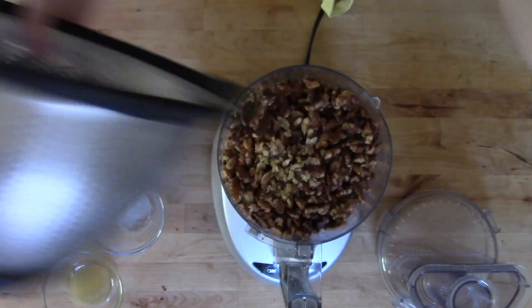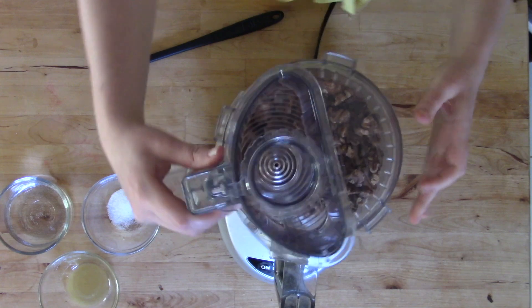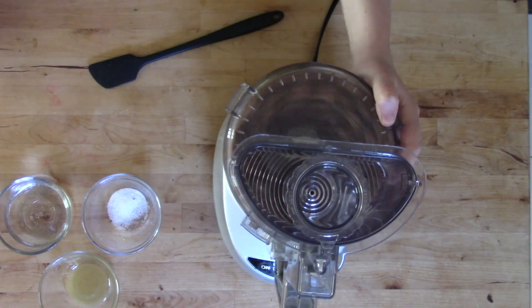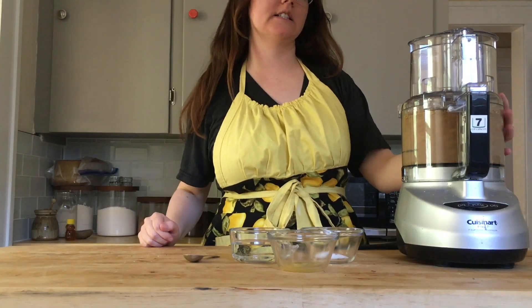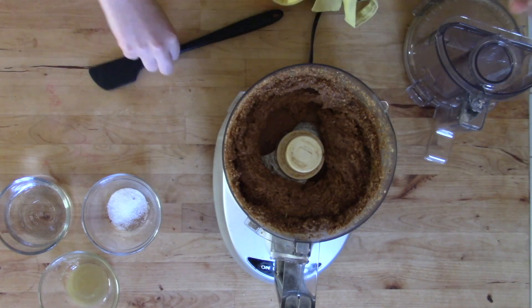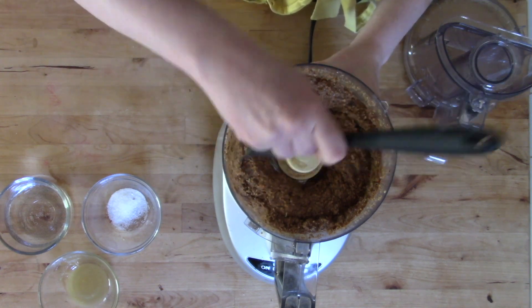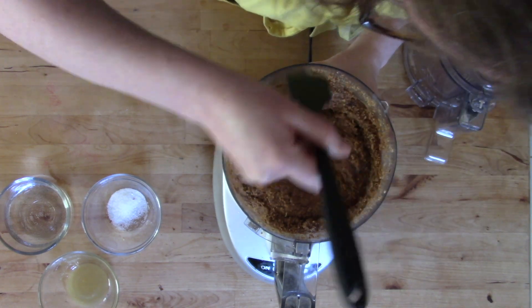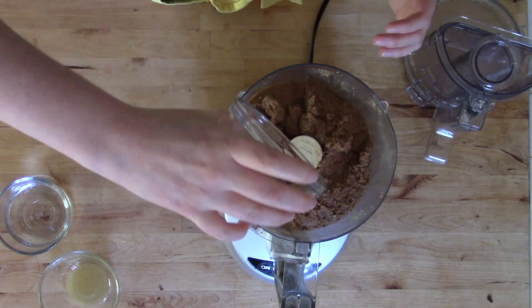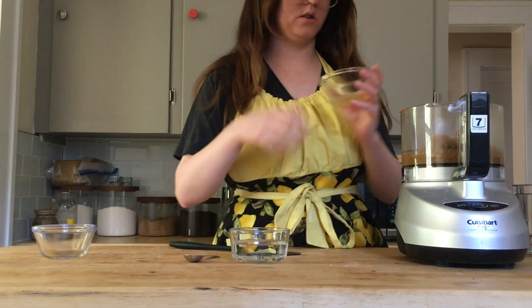Once I had finished adding all of our roasted nuts, I went ahead and added back our unroasted nut bits and pieces. Once you start processing, pretty quickly it'll turn into a paste, which is really fascinating to watch — these whole pieces of nuts become paste. Once you've got a pretty good paste, you can scrape down the sides and add in your salt and honey.